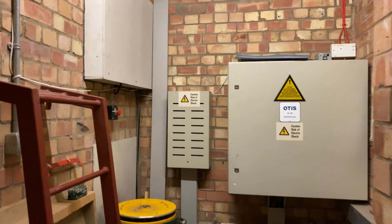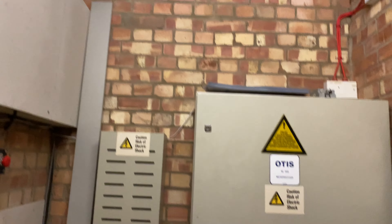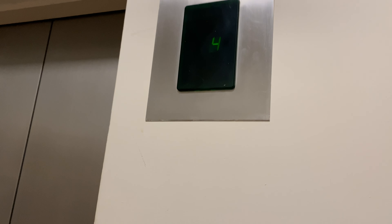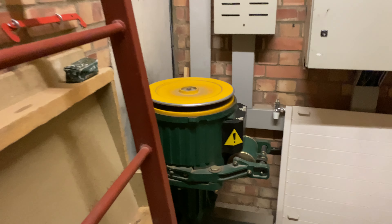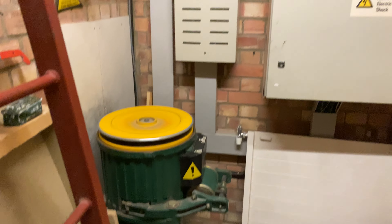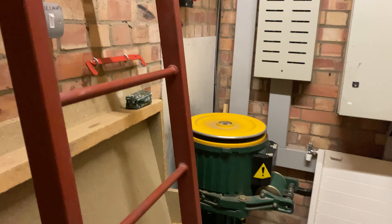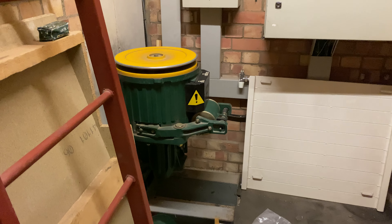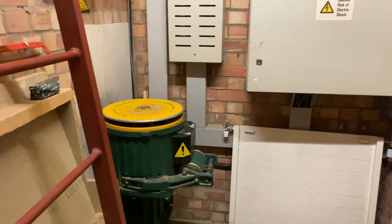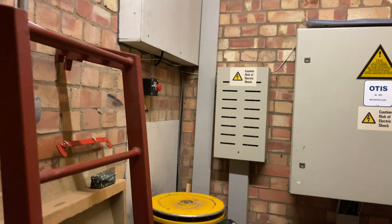We have an Otis Europa 2000 motor room here, from 1989. I'm going to call the lift. That's the motor room.